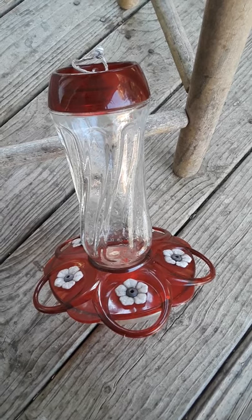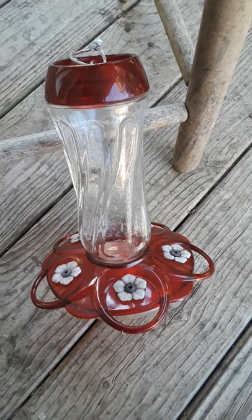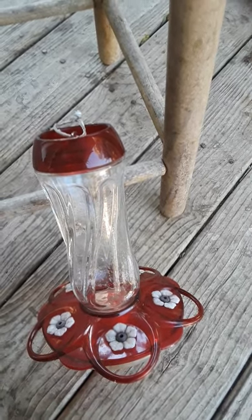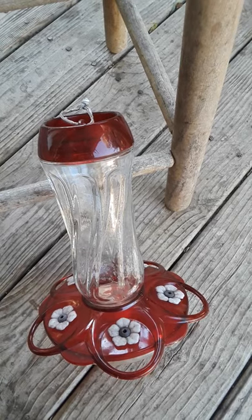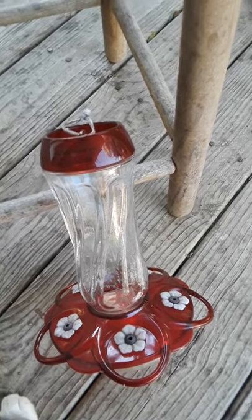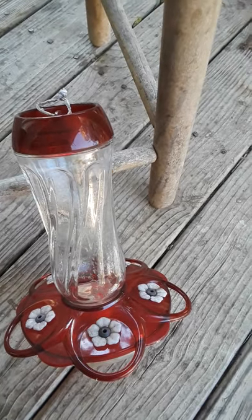I'm doing hummingbird feeder maintenance. I'll take and soak — this part comes loose from that, and then those two parts, the basin from that red part, come apart. I'll soak those in a mixture of one part bleach, three parts water, and I'll pull it out and just let it dry on its own. I'll do that four or five times and then clean it real good and put it up clean.